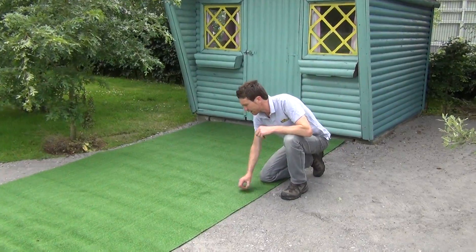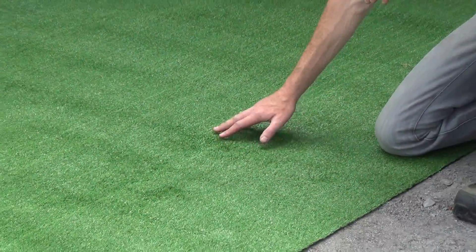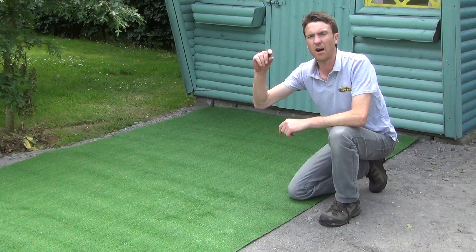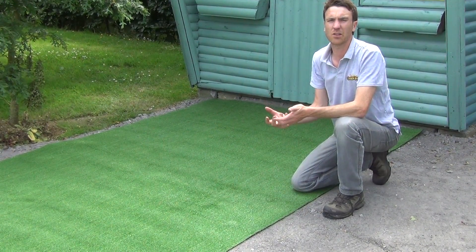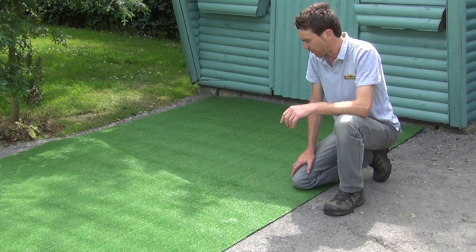When we zoom in you can see the actual fibers here. It's made from a monofilament fiber. They are 12mm, which means that the fibers themselves have a height of roughly 12mm. So you're getting a quite manicured looking lawn, similar to a bowling green or a putting golf green.